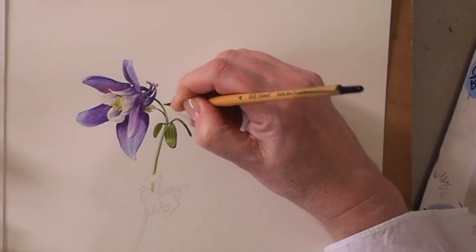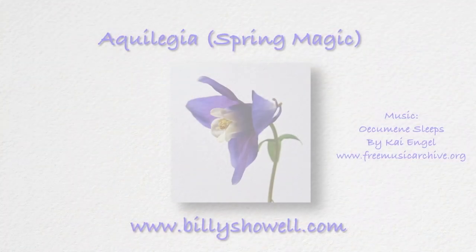We're going to do some other little photographs as well so that you can make up your own compositions. So off we go.